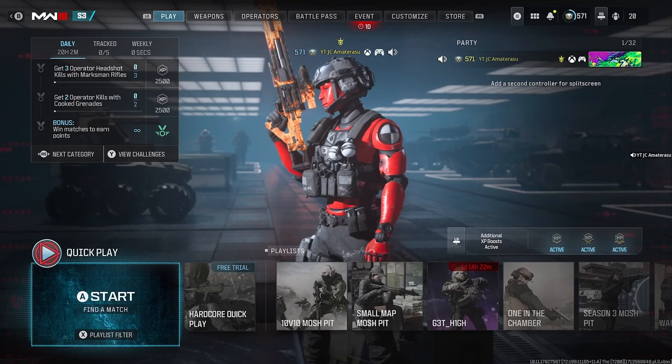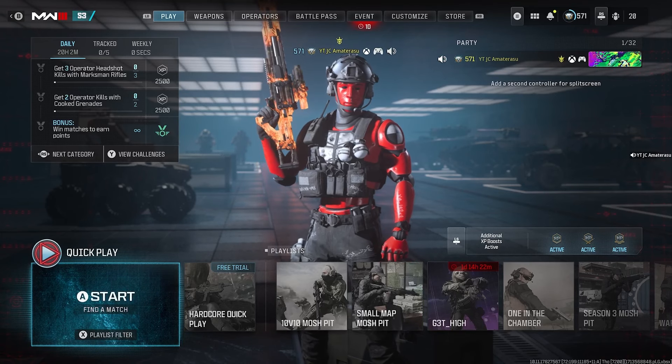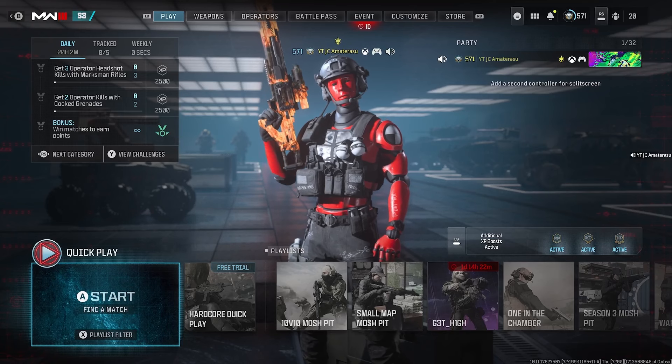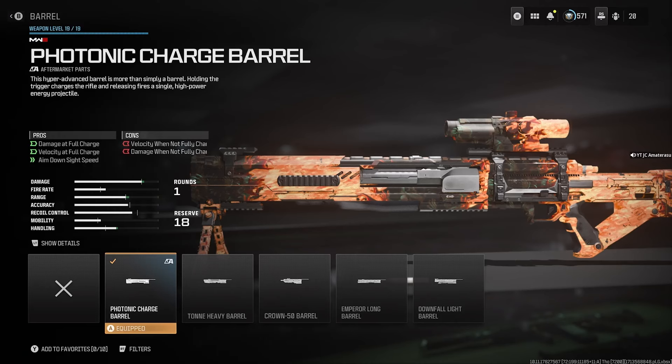Welcome back to a brand new Modern Warfare 3 video. Hope you're enjoying Season 3. This video is about how to unlock the new photonic charge barrel aftermarket part — the new aftermarket part for the Mors sniper rifle. This aftermarket part makes your sniper rifle an instant one-shot kill no matter where you hit on the body. It's a charge bolt sniper rifle attachment.